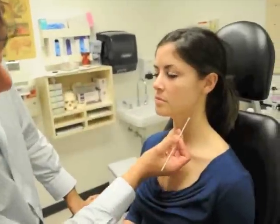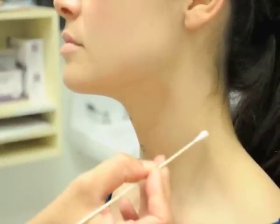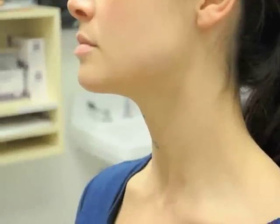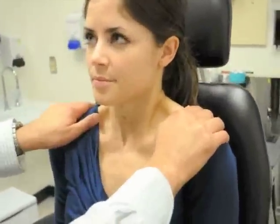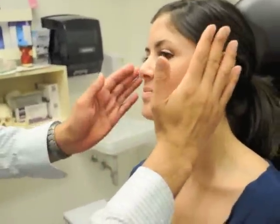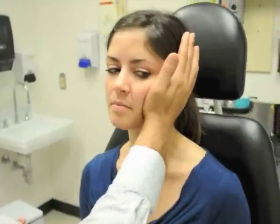We'll now test the spinal accessory nerve, cranial nerve eleven. It originates from the skull base, crosses the anterior carotid triangle, goes deep to the sternocleidomastoid muscle, and into the trapezius. It's responsible for allowing Brittany to elevate her shoulders. I ask her to shrug while I push down to test muscle strength — she's very strong. We can also check the sternocleidomastoid by asking her to press against my hand. She's applying a lot of pressure.